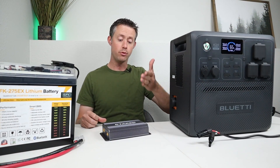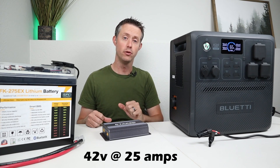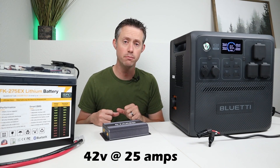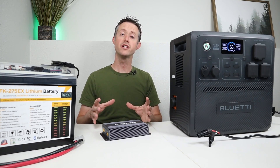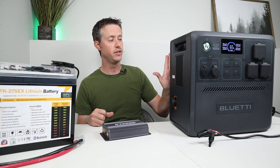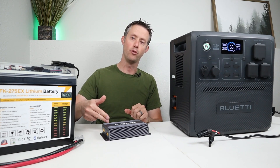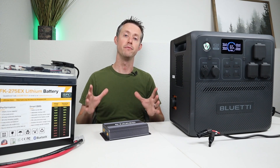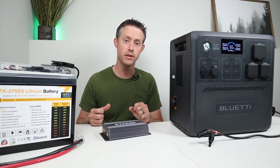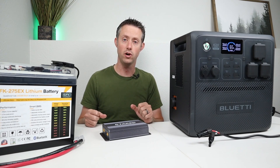I want to briefly talk about the output specs for this unit and what power stations it will work with. This is rated for 42 volts output at 25 amps, so if your power station has a 60-volt input limit, this will work just fine. In order to get the full 1000 watts, your power station will need a pretty high amperage input limit. For example, the Bluetti AC240 here accepts up to 21 amps input, so we won't be able to get the full 1000 watts, but we can still benefit from the dual input. If you have a power station with a lower amperage input limit, that's fine — the power station will limit the amperage automatically.